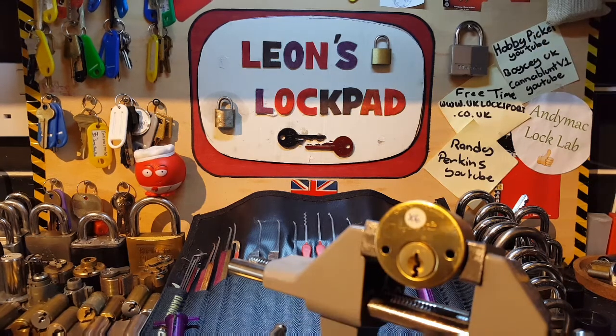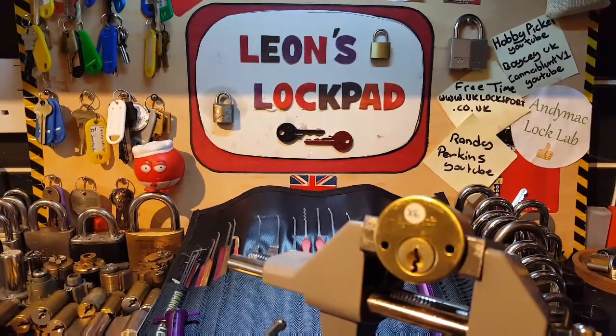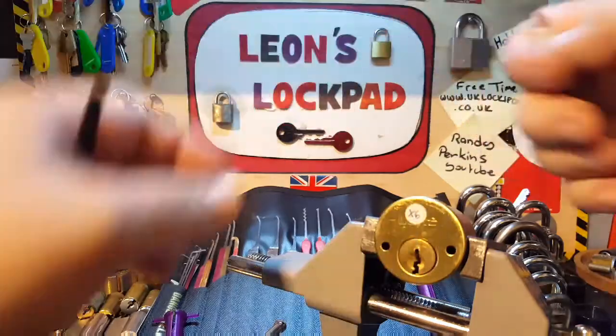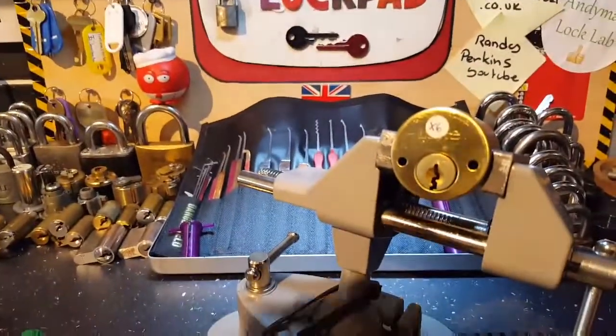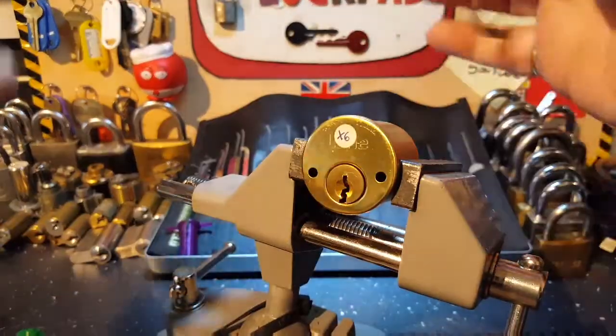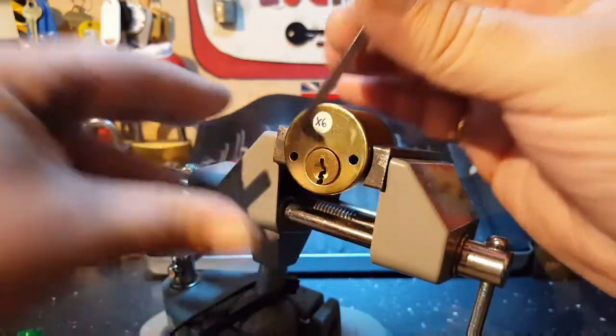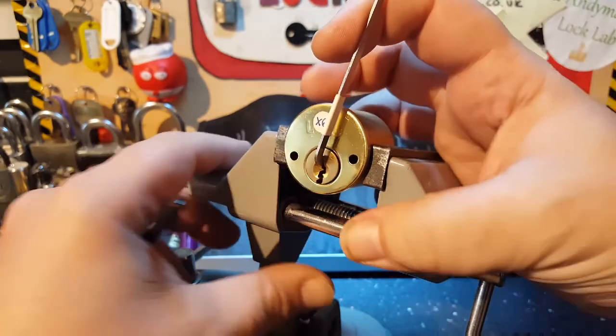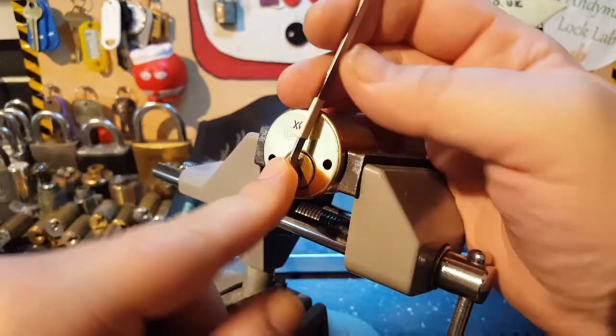I've realised I'm missing a lock — sorry, I was looking at something and there's a lock that's missing. I'll find it. Let's see if we can get this picked. Early morning here in the UK. Everybody's been unwell — all kids, including me — so we're all feeling a little bit rough.